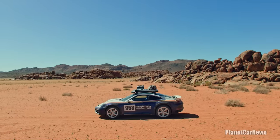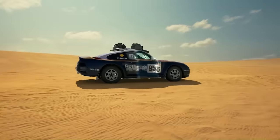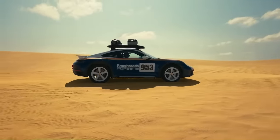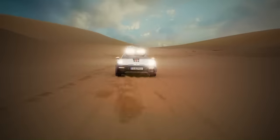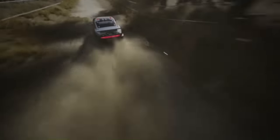Making it suitable for both on-road performance and off-road driving, the car's ground clearance can be increased by up to 80 millimeters, allowing it to tackle challenging terrains. The 911 Dakar is not just a sports car but an adventure vehicle that can take you from an African safari to the streets of New York.